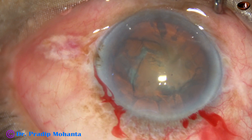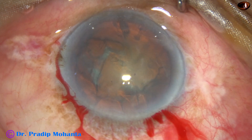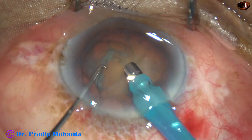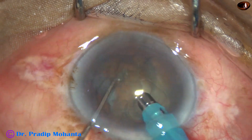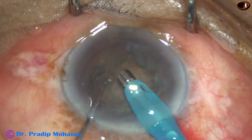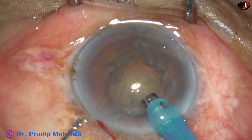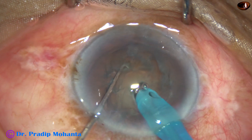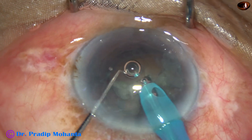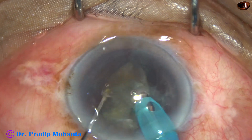All nuclei are usually more than 3.5 millimeters in thickness — usually 4 millimeters, and very hard nuclei maybe even 5 millimeters thick. After removing the superficial cortex, if we just bury the 2.8 millimeter tip into the substance of the nucleus, we go to sufficient depth — about 3 to 3.5 millimeters deep, and that is enough. If we bury the tip completely into the substance of the nucleus, then it is enough.